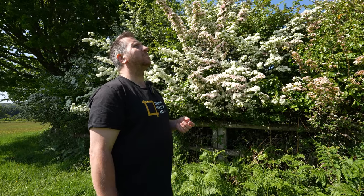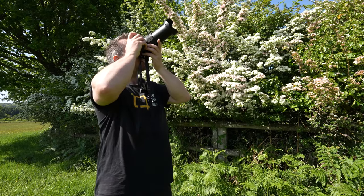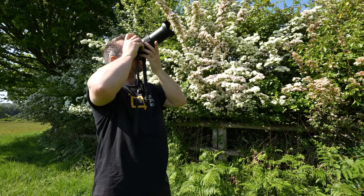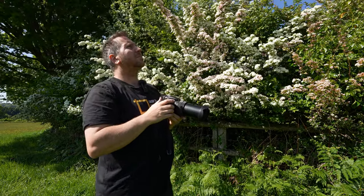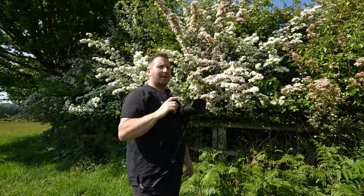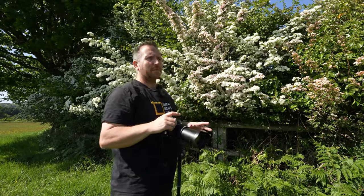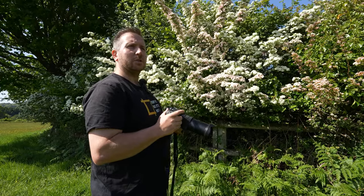There's a massive bee up there — or a hornet possibly. It's up in the tree. It's kind of gone, don't know where. But yeah, it's a fantastic bit of kit, and a lot of people think it's going to be rubbish because it's got a one-inch sensor. Far from it, absolutely far from it. It produces some seriously sharp images.